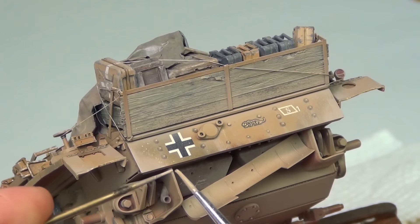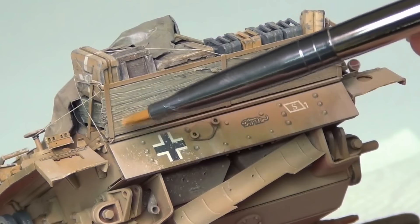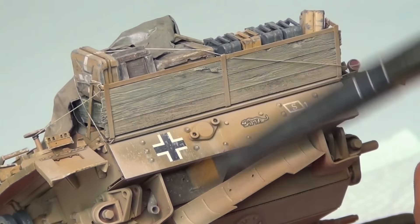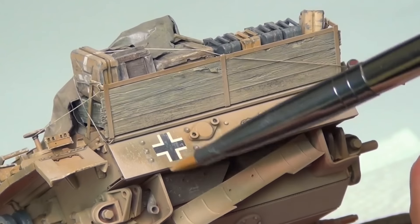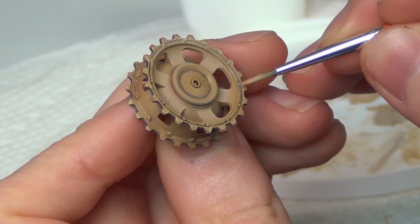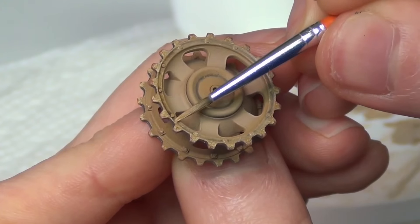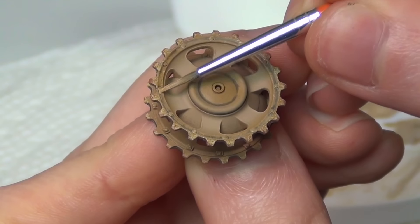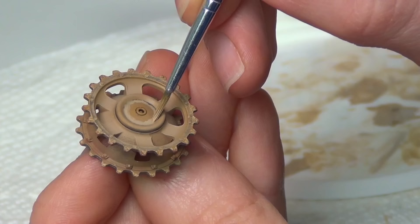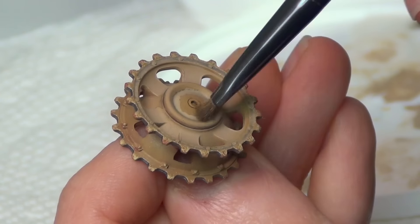I used the same technique also on the front and rear of the hull, close to where the tracks are, because there would be some spattered-up gunk there as well. For the dust effects on the wheels and running gear, I first gave them a thin oil paint dust wash, and then other areas were fine-tuned with a heavier application of oil paint, which was then blended in the same way as we did the effects on the upper hull areas.